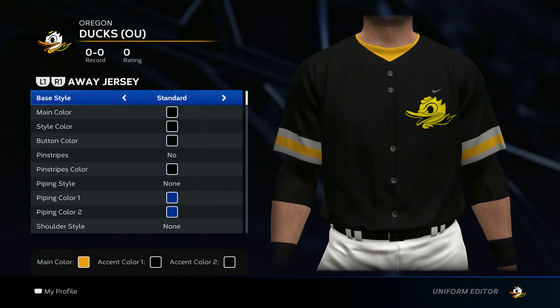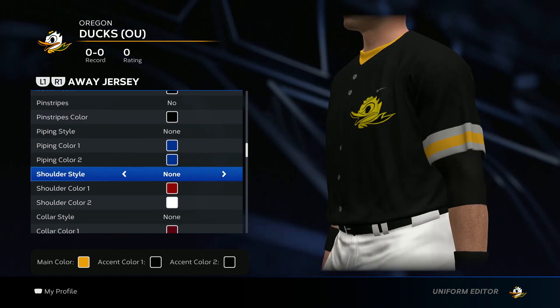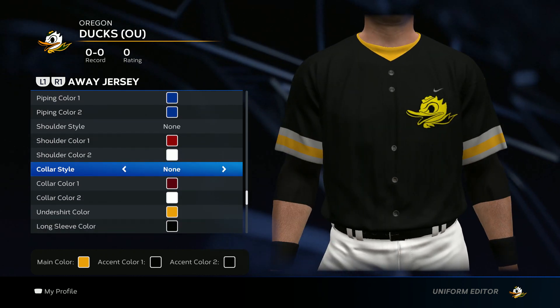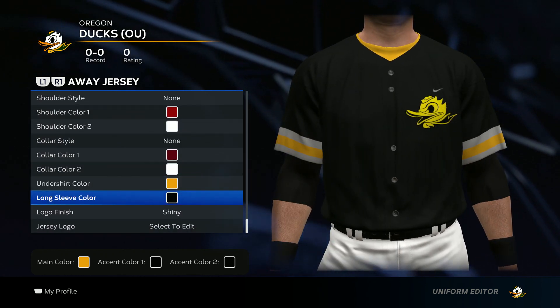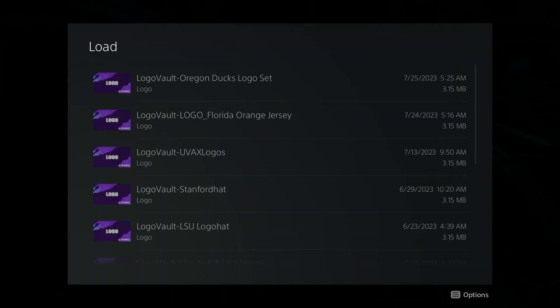Now we get to the jersey. You want to go standard for the base style. All black for these three. No pinstripes, no piping style, no shoulder style, no collar style. For the undershirt go yellow. Black for the long sleeve color. Now we're going to go ahead and put on the jersey logo.